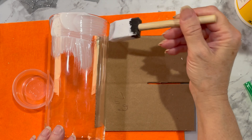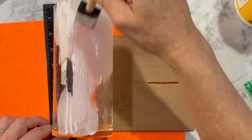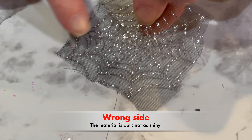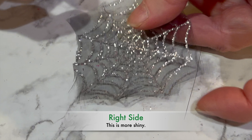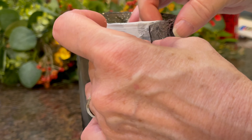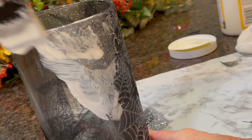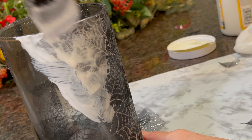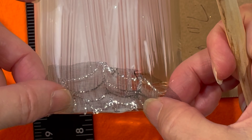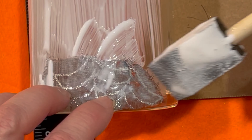Then apply Mod Podge to the vase. There's a duller and shiny side to these spider webs, so you want the lighter side to be on top. After you apply Mod Podge to the vase, take the pieces that are cut off and align them to the edge of the rim at the top and the bottom. Place them on the vase, then apply Mod Podge on top so it really sits fully.